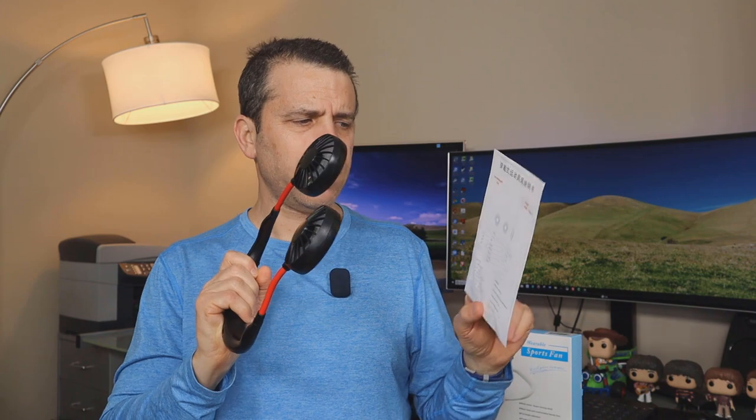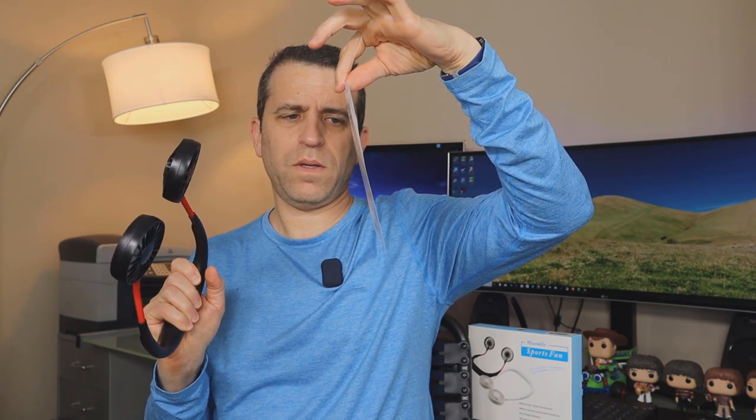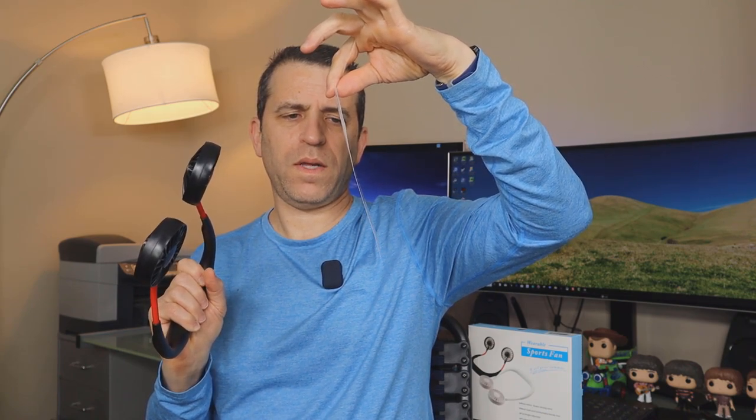Let me show you a quick wind test. I'll hold a piece of paper so you can see the airflow. That's high, this is medium, and that's low — so that gives you an idea of the airflow at each setting. And actually, you can hear that noise I was referring to on the high speed. That's the only thing that bothers me a little bit about this neck fan, but otherwise I love it and I'll definitely be taking it on my hikes.